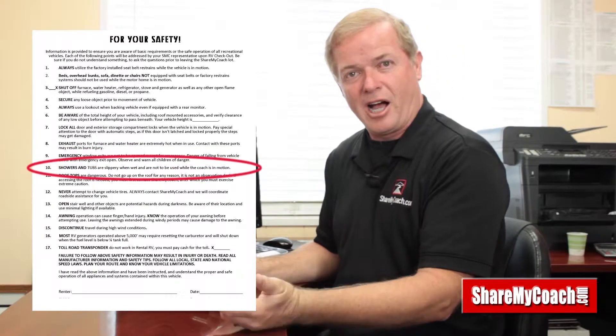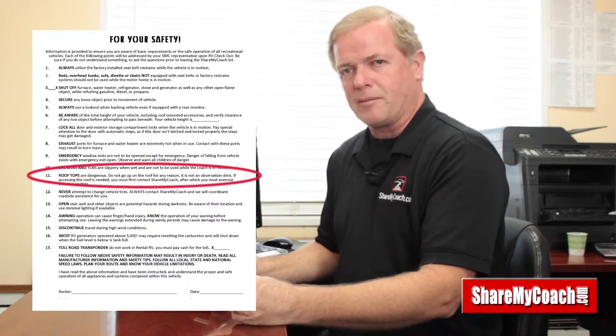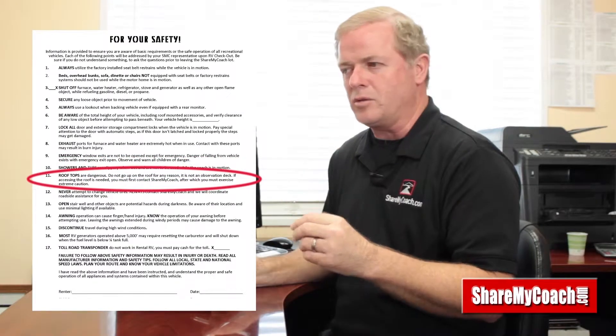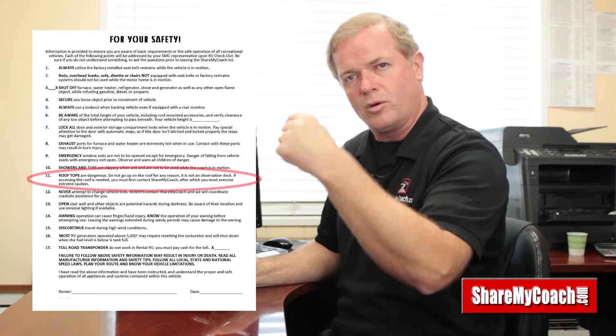Don't let anybody take a shower when you're driving — it's slippery, obviously. Number eleven: don't go on the roof. That's not an observation deck. The weight limit on those roofs for a technician is 150 pounds — that's it. Sometimes you'll see six, seven, eight, or ten people on those roofs, and that breaks the seals around the vents. So don't go up there even if there's a ladder — it's for emergency work and repairs only.